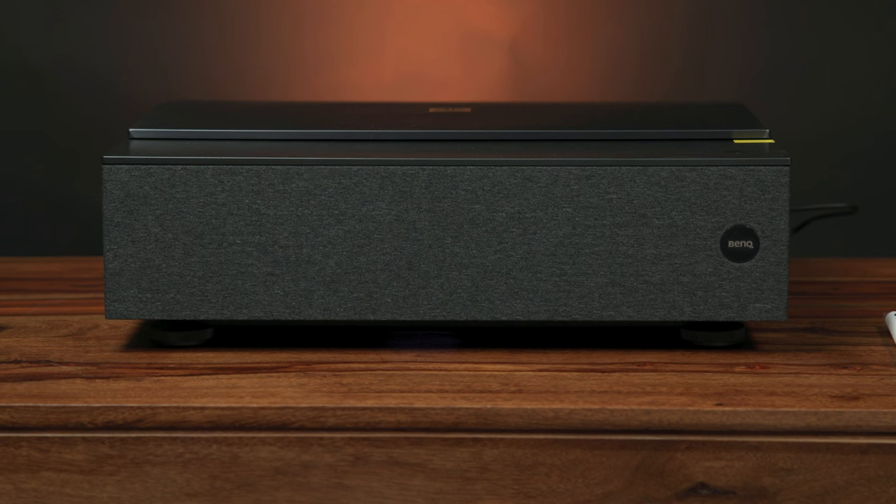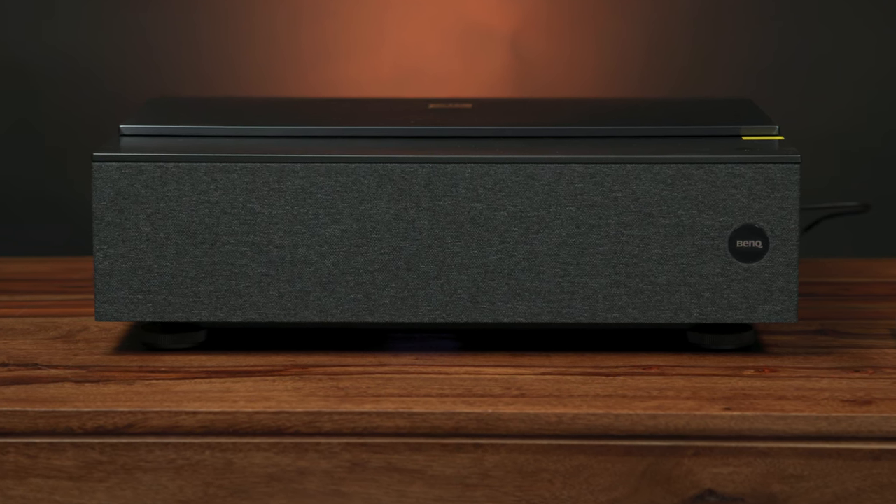The video is fantastic, but what about the sound? The built-in speaker sounds full and present, and it gets plenty loud. Dialogue in particular sounds up front and center, while bass response is pretty impressive.